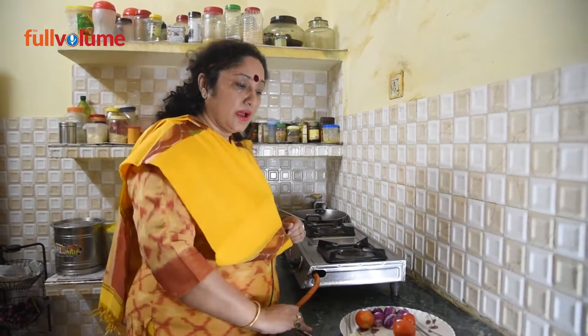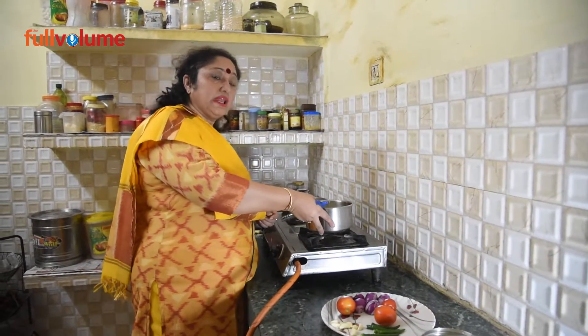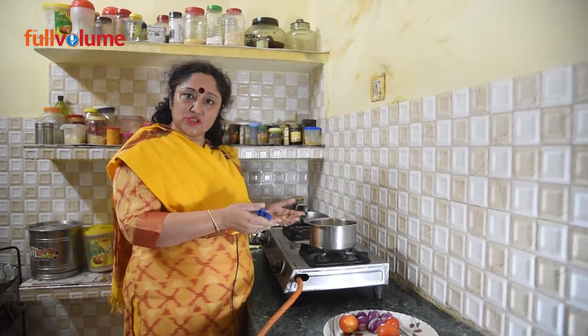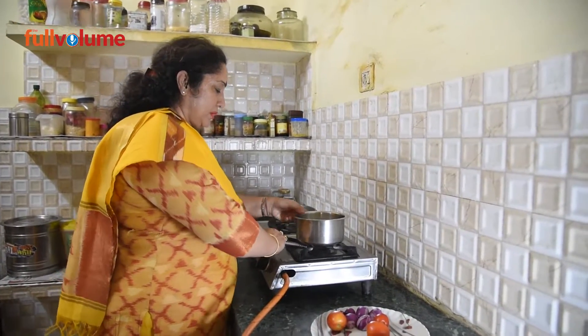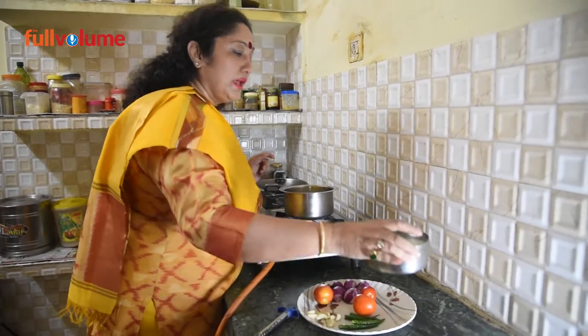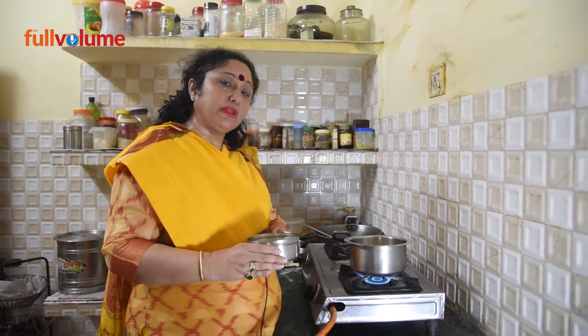We are making a recipe using 1 kg of milk (doodh). There are many paneers available in the market, so you can buy from there. But if you are interested in making it at home, you can use 1 kg of milk. When making paneer, we use paneer water. If you don't have this water, you can use lemon juice or vinegar.